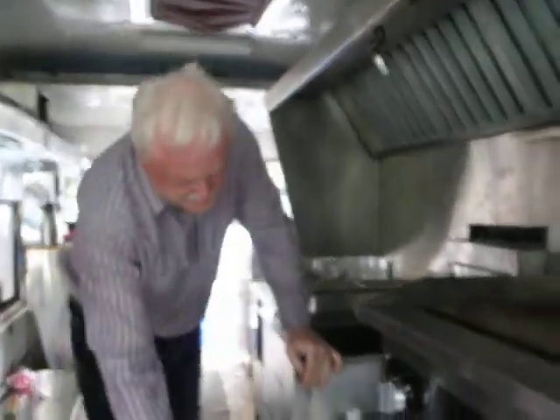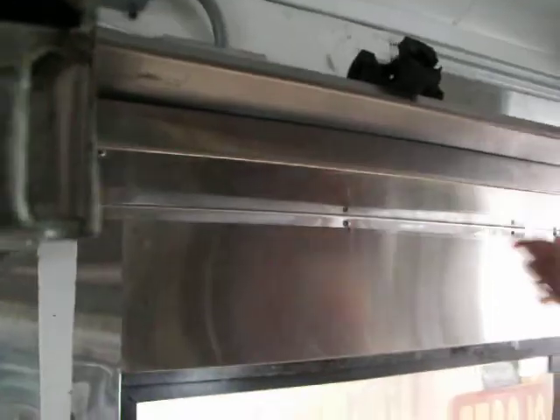Hi, this is Rob Evans with Mediterranean Foods. The updates that I have done on this are quite extensive. I have put in some new stainless from underneath, and I have also put the stainless on the sides here and got this all done.